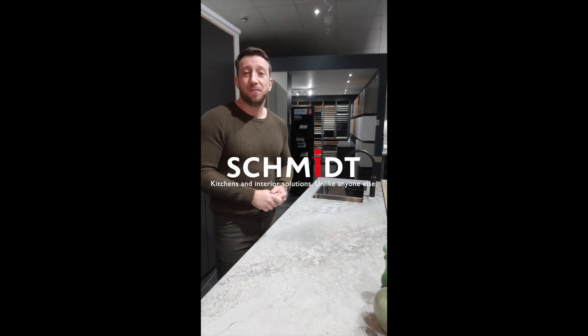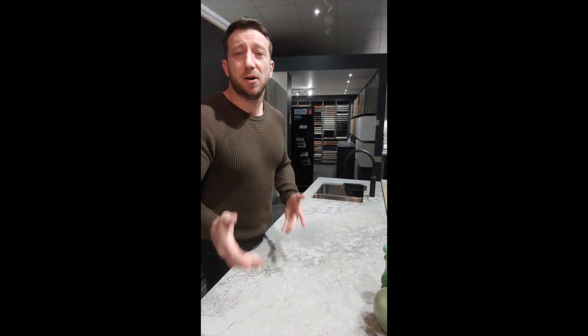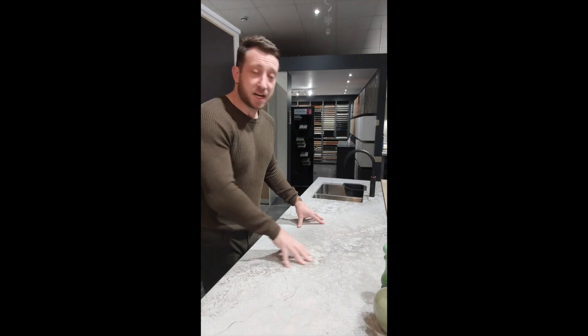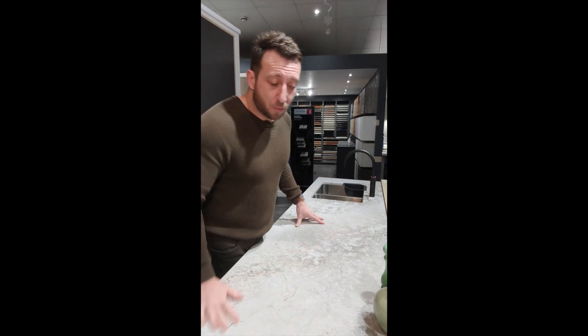Hey guys, how are you all today? I just want to do a quick little product focus on this amazing worktop. It's from the new concrete range by Caesarstone, and this particular one is called Excaver.